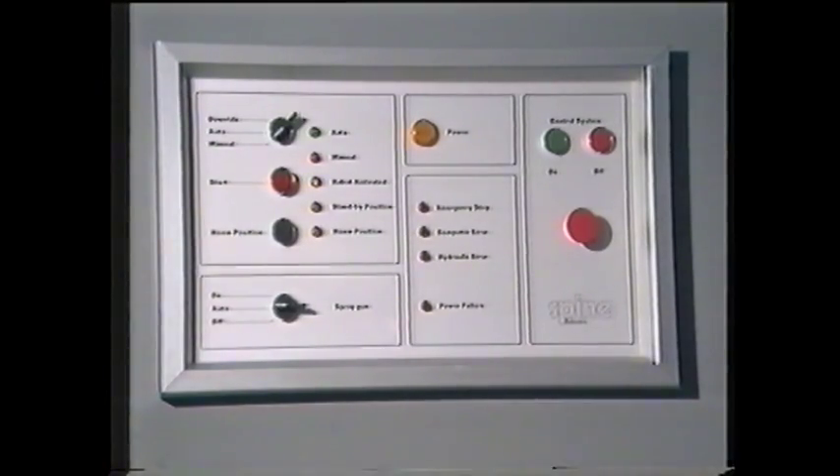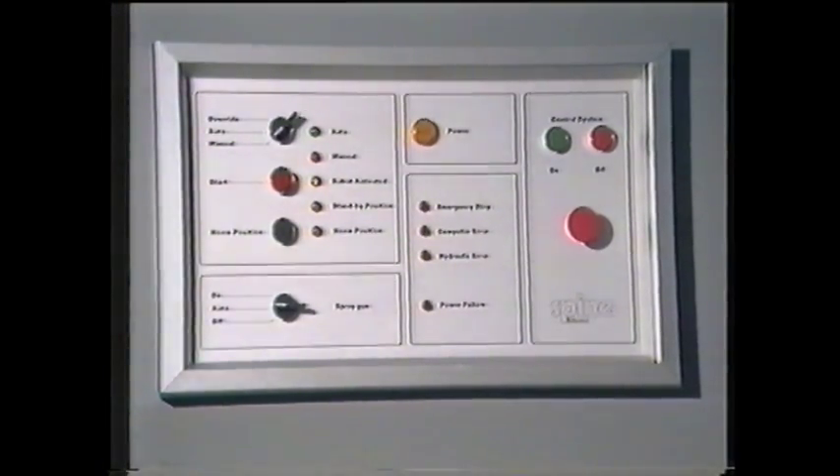The control system is a multiprocessor distributed system based on Digital Equipment's computer hardware. The control cabinet contains master and slave processors, I/O interface, and a terminal with screen and keyboard.